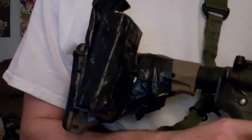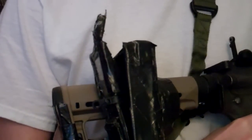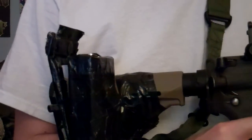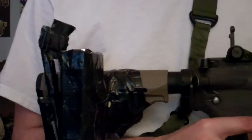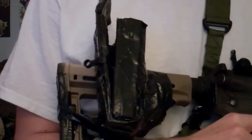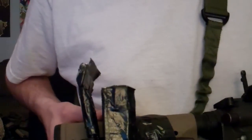This setup here cost me $9 at Lowe's to build. Completely airsoft proof. I can do whatever I want to it, don't have to wait to get it shipped, totally customized. I like making it — go out and make your own.